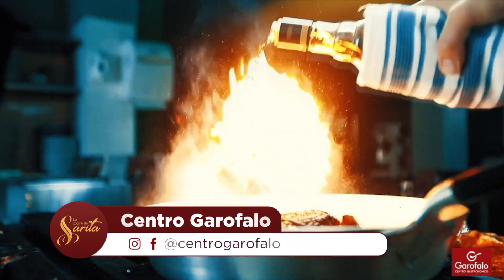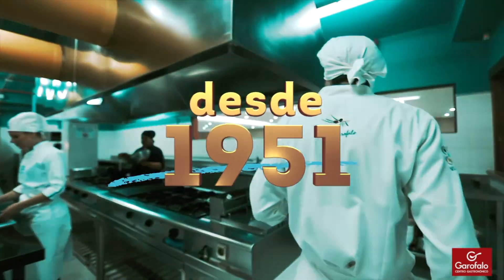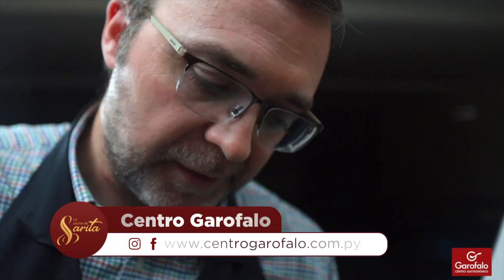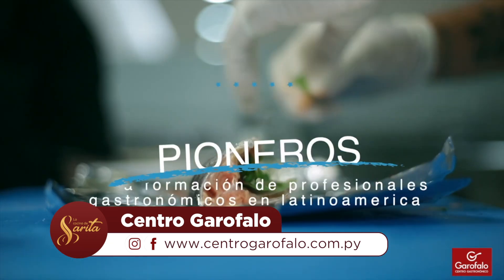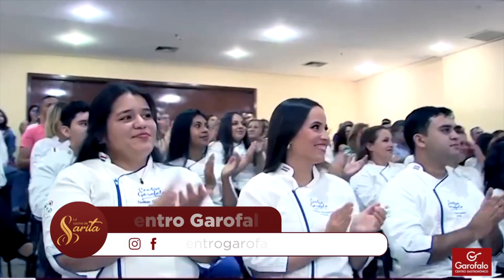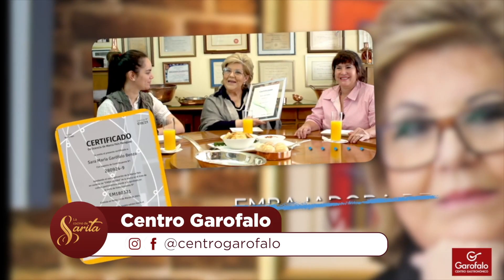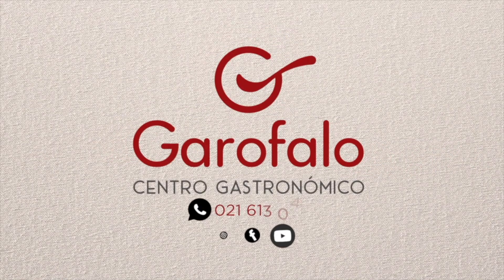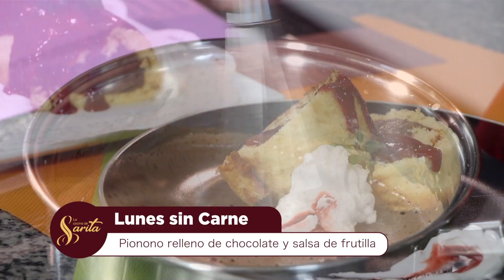Sigo mezclando así, te voy escuchando Marcel. Nosotros nos preparamos para ir a una pausa haciendo la invitación del Centro Garofalo para todos aquellos que quieran iniciarse en el amplio mundo de la gastronomía. Las carreras habilitadas: Alta Gastronomía con turnos disponibles para clases taller los sábados a las 14:30 hs, clases magistrales los miércoles a las 14:30 hs; para Técnico en Pastelería, el primer año los días lunes a las 14:30 hs, el segundo año los miércoles a las 14 hs. Toda la información siguiendo las cuentas de Instagram y Facebook arroba Centro Garofalo. Los espera Sarita Garofalo, Embajadora de la Gastronomía Paraguaya, Marca País. Vamos a una breve pausa, enseguida volvemos con más de La Cocina de Sarita.